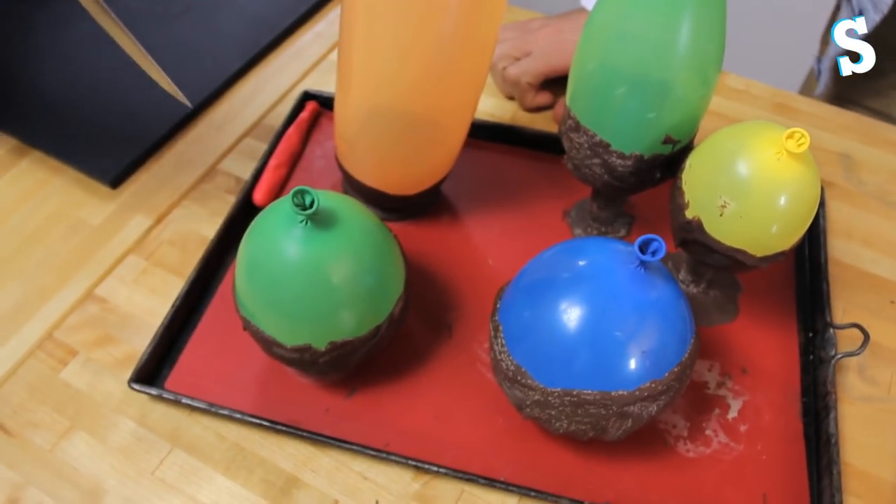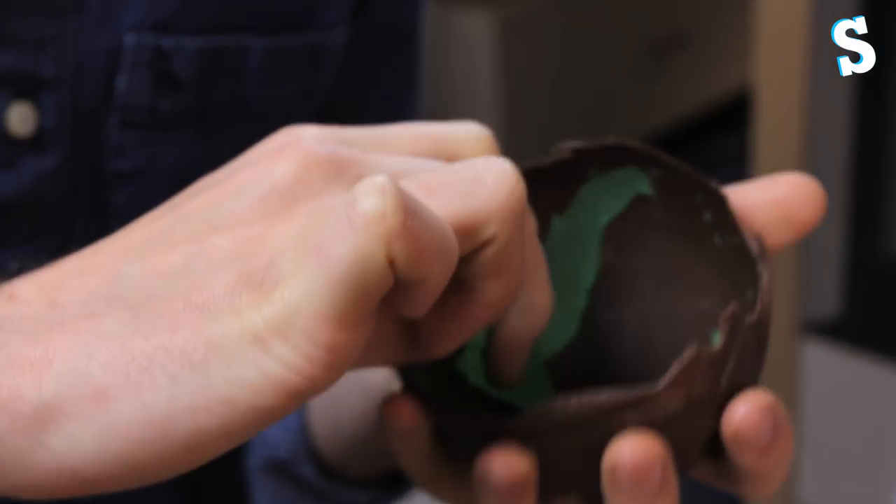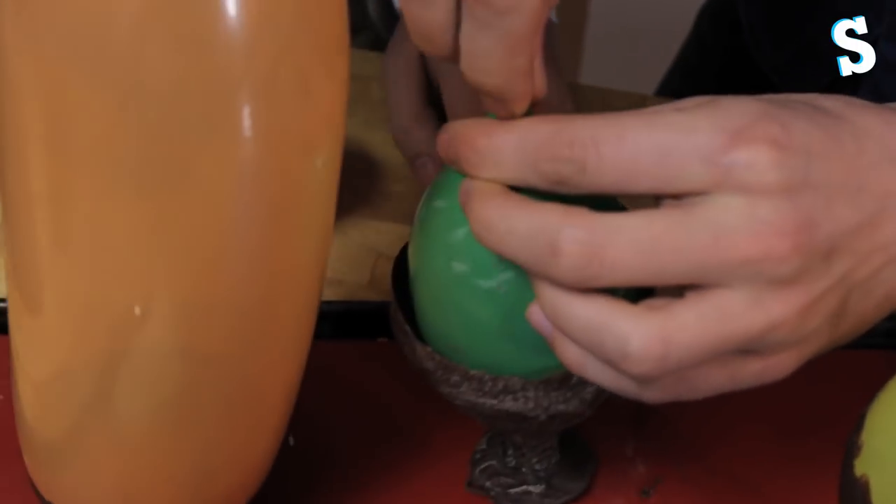Not as stupid as you look! Then we waited for that lot to dry — I think we left it a little bit too long. And then the fun bit: popping the balloons. That's good fun. We had a bit of a learning curve — if you pop it, the balloon tends to get stuck to the chocolate and you can't peel it off. So deflate it slowly and lift it out.